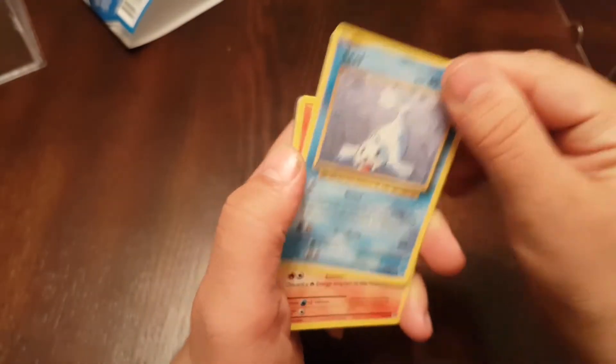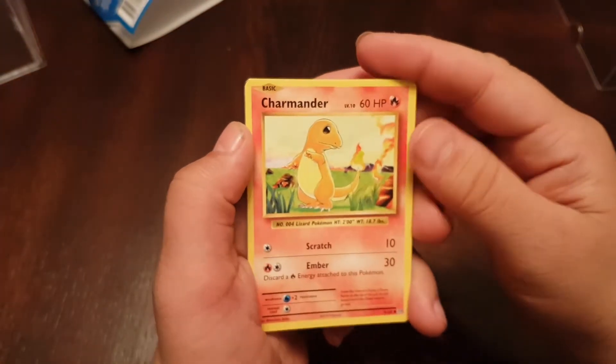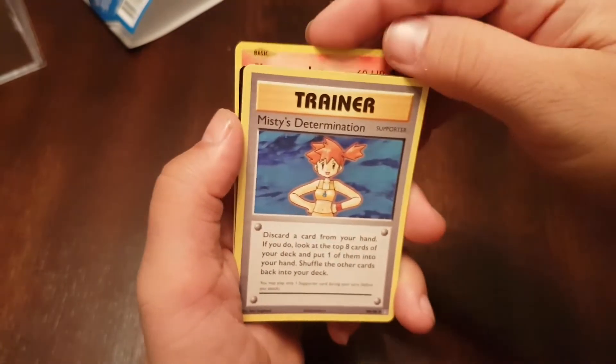Going to the last pack — Evolutions. We got a Seel, we got a Charmander, which is always a good pull — Charmander is the coolest pull. Let's see... Misty's Determination. Alright guys, that is it — that's the unboxing for the Power Cube.